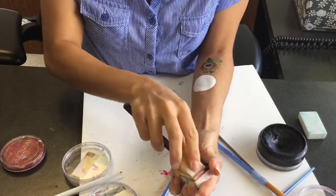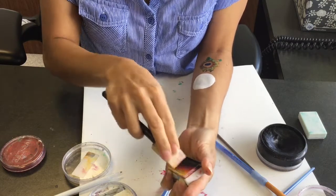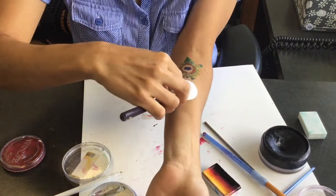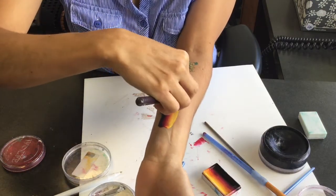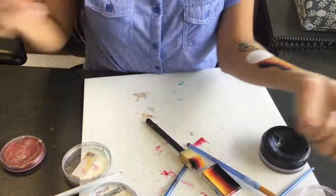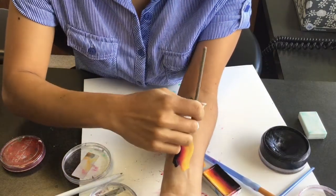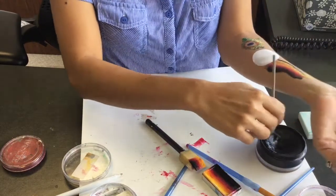For the flame I'm using a tag split cake and a regular painting sponge that I got from the craft store. I find it loads paint really well. With the black I'm going to do more of the flame details, and then I'll come back to the ball.